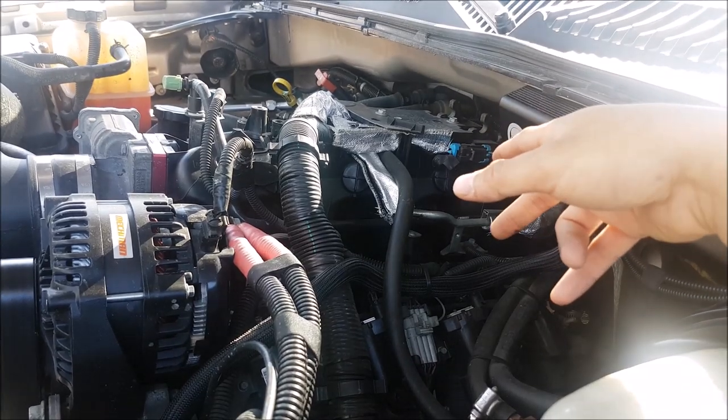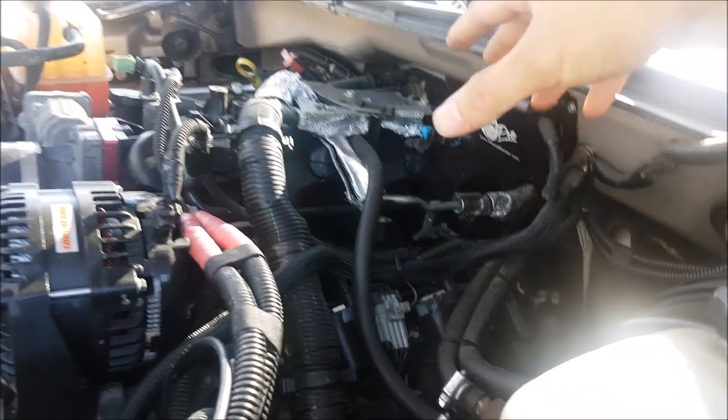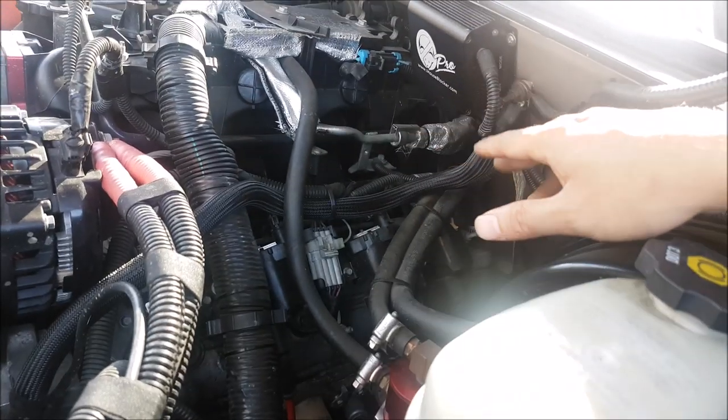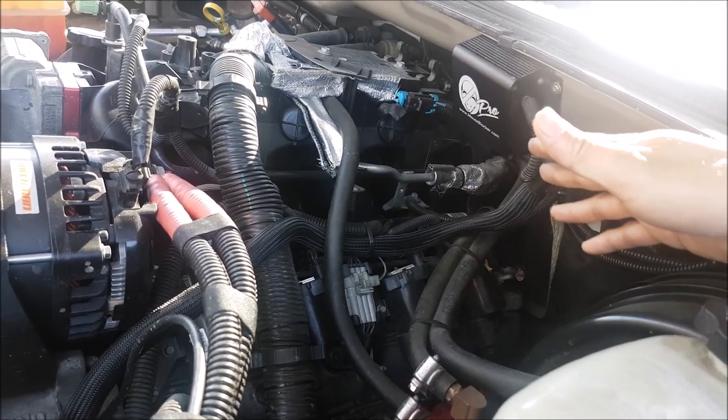I have a 2005 Chevy Silverado with a 4.8 liter. It has 220,000 kilometers on it. Now, these trucks don't have a PCV system — they do, but it's just called an orifice, so there's no valve on it. You never have to change it; it's just on the valve cover forever.